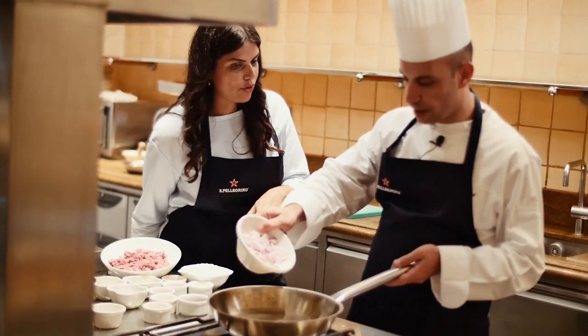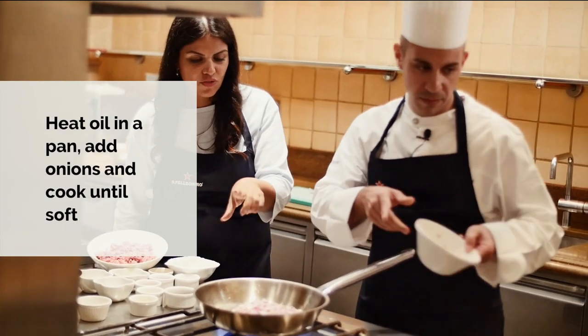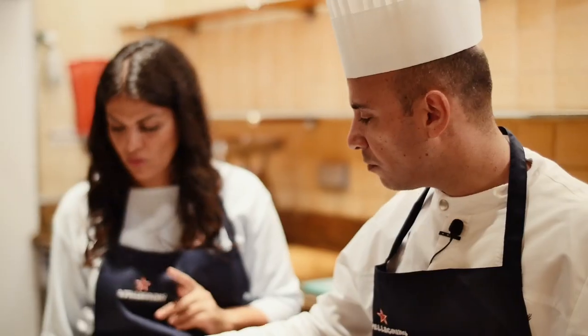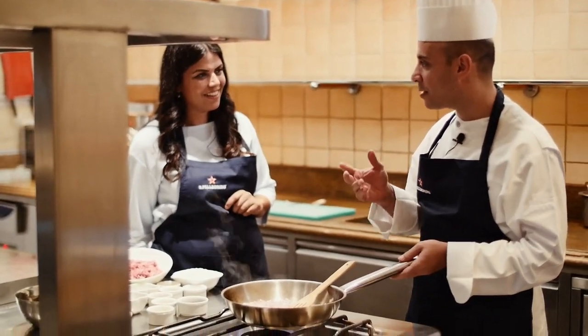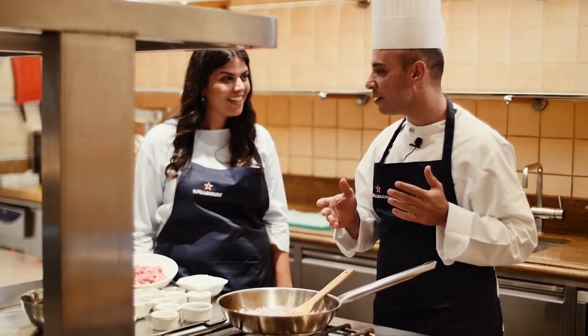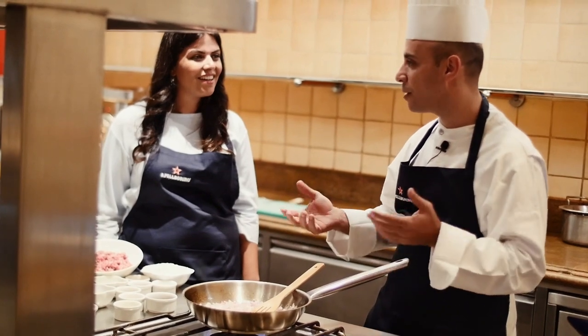Now we're preparing the stuffing for the kibbeh. We have vegetable oil and the onions chopped, then we'll put the meat and after that the spices. I have a question — what made you decide to become a chef? Really, my parents decided — because I love food, my mom told my dad she felt I wanted to be a chef. It felt like someone gave me a gift.